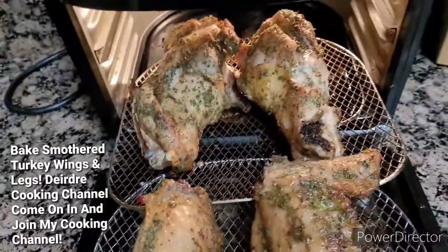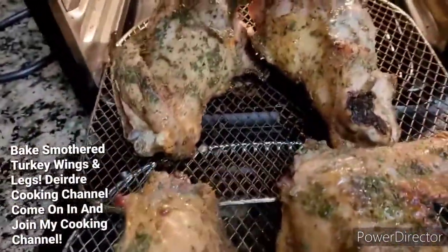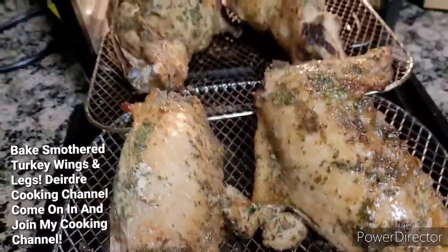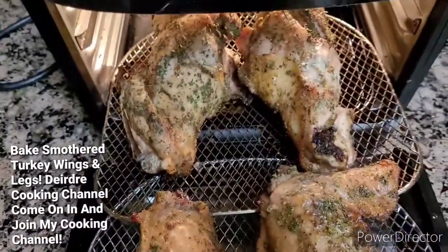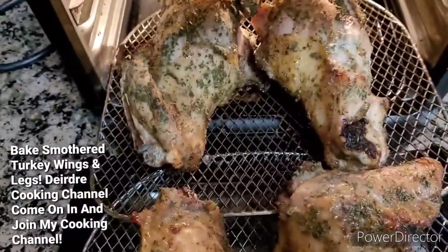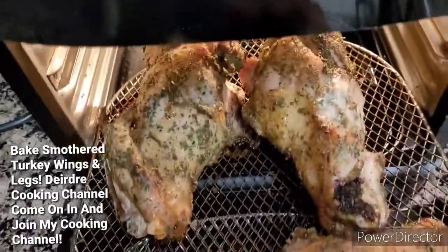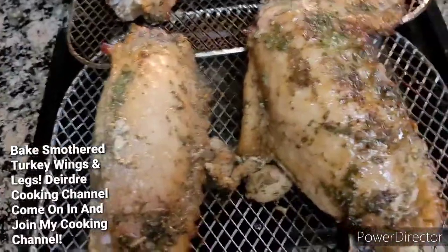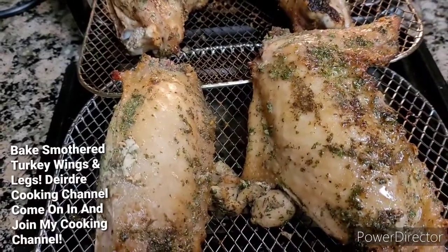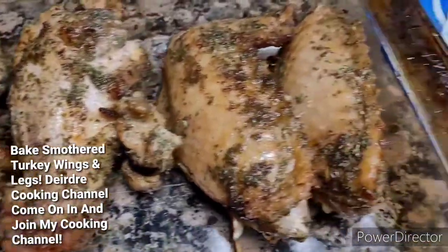It's been baking for 30 minutes, so I'm going to go ahead and transfer it in the oven. This is a really quick, easy dish, you guys. And now I just put it in my casserole dish.